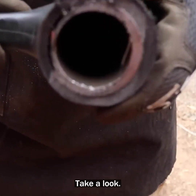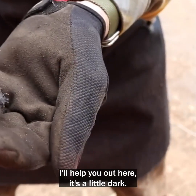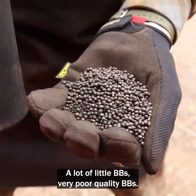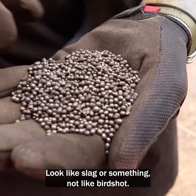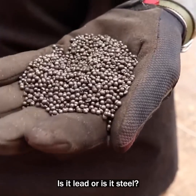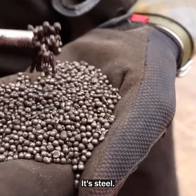Take a look — you see in there? I'll help you out, it's a little dark. A lot of little BBs. Very poor quality BBs — look like slag or something. Not like birdshot. Is it lead or is it steel? Well, fortunately I've got a magnet here. Let's see.